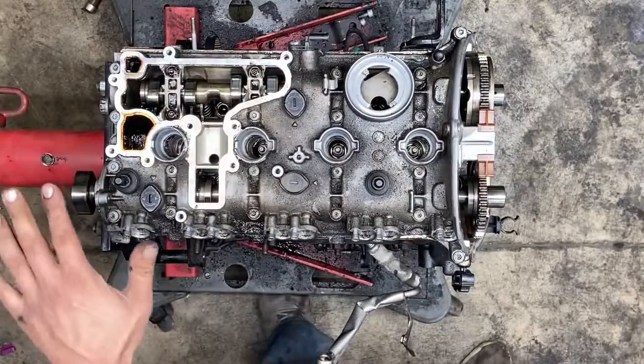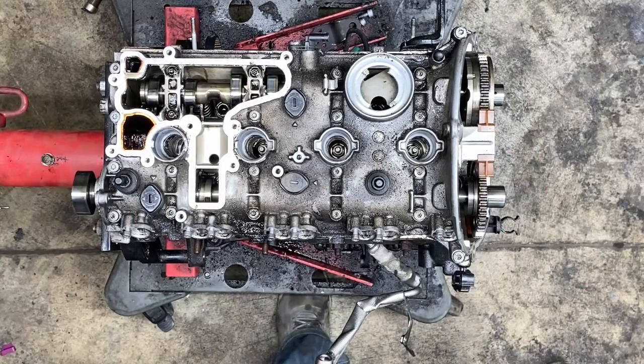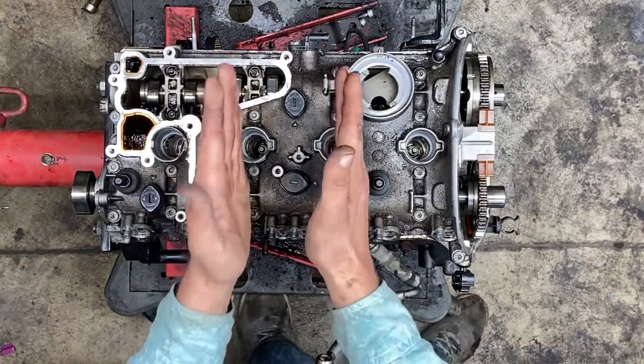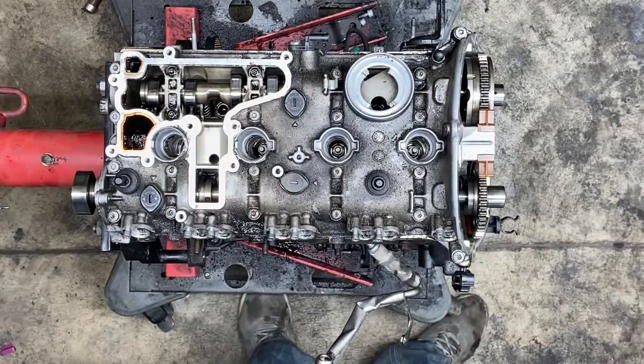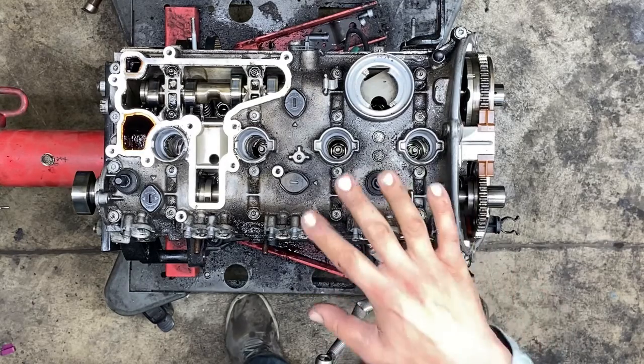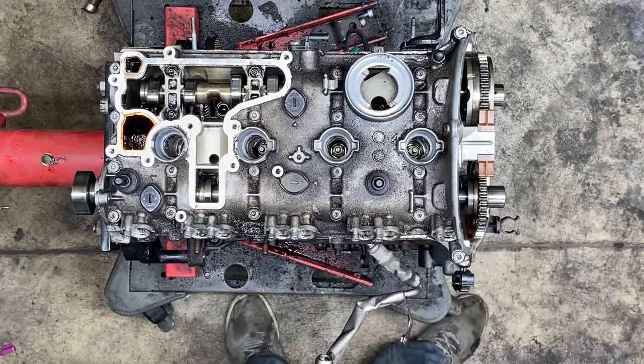All I did was set all the bolts in place. I started in the middle, right here, and then I kind of worked my way out. Now you want to take your torque wrench and go to your torque specs in sequence. That's all there is to it.